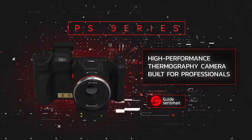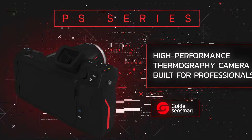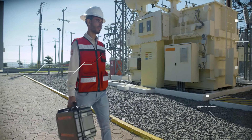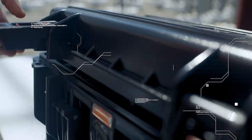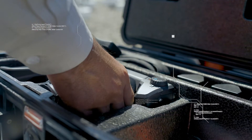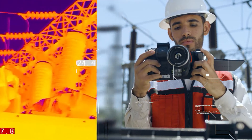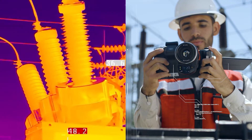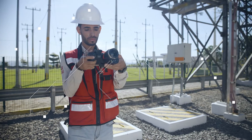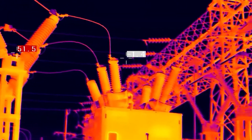PS series high-performance thermography camera built for professionals — by Guide Infrared. It is the most advanced and intelligent camera in its class, designed to perform inspection and maintenance tasks easily, quickly, and accurately. Its high-resolution thermal image allows the user to easily locate any thermal anomaly and analyze it on the same device.